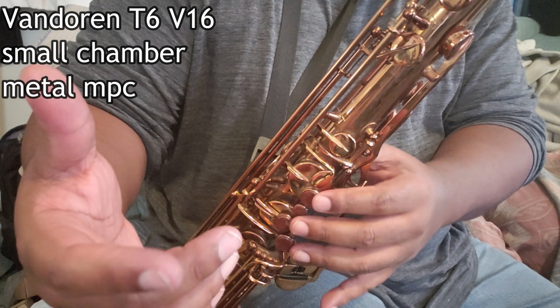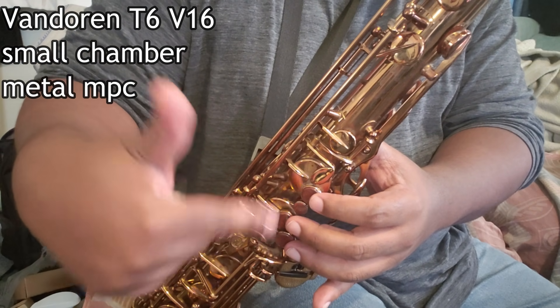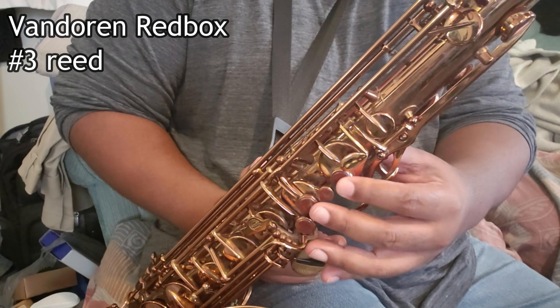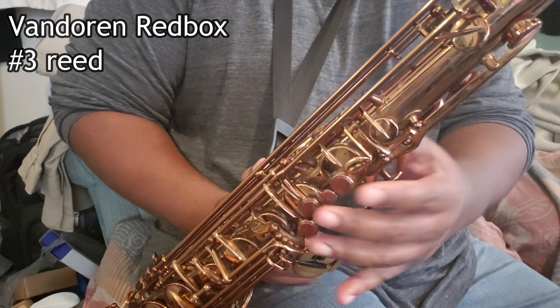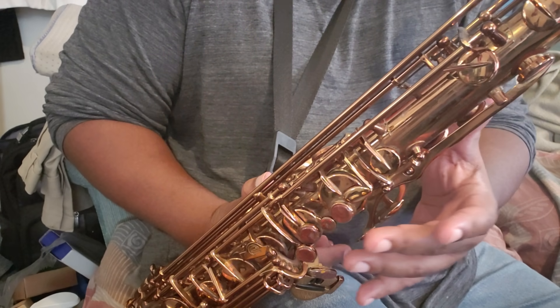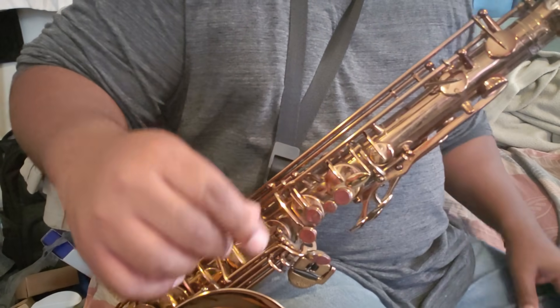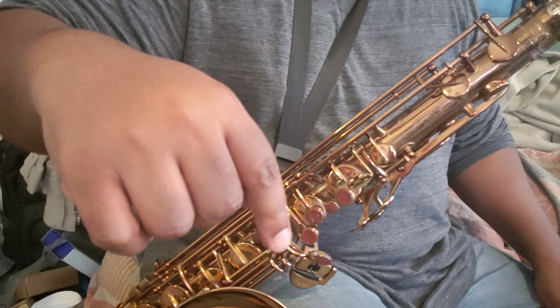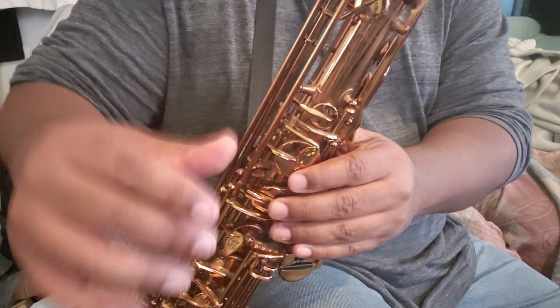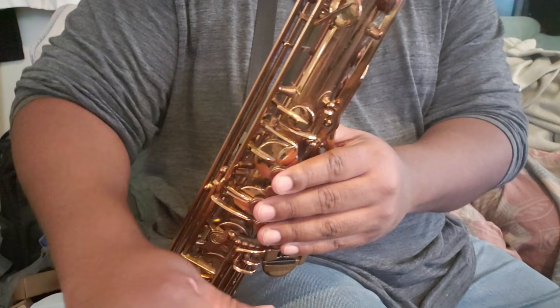I want to finger this saxophone the way a trumpet player would finger their instrument — not the actual fingerings themselves, but just using only the one, two, and three fingers in order to play this F major scale in the altissimo register. This is going to be from the fourth F to the fifth octave F. I'll take my right hand and just hold the bell here.